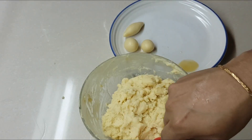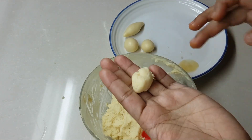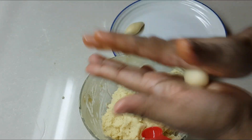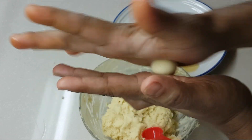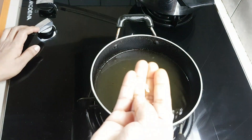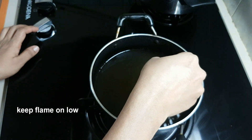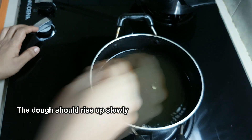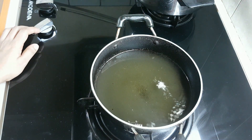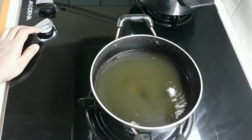Make sure all gulab jamun are the same size. You can use a spoon to measure equal portions. Put the pan on the flame — slow cook on medium flame — so the gulab jamun cooks evenly from top to bottom.